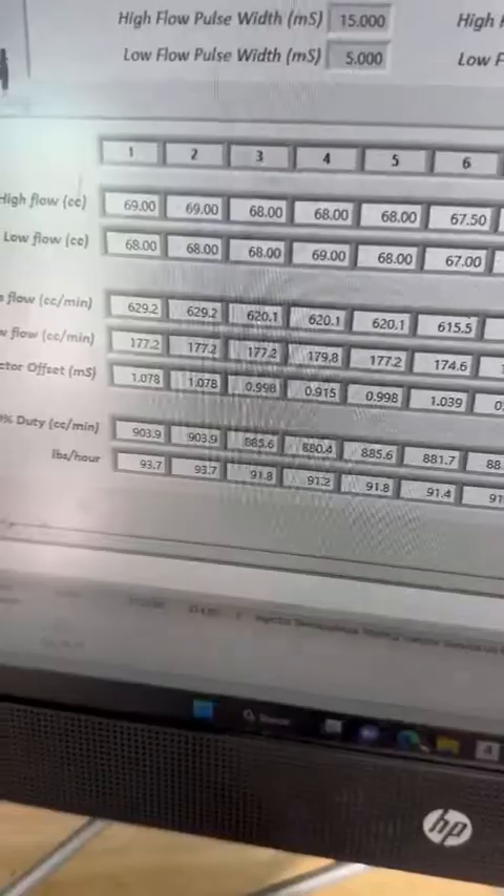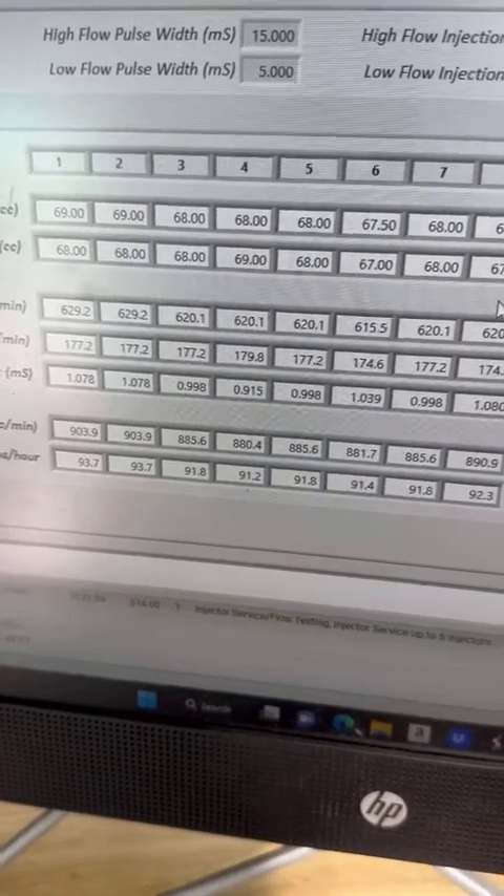The reason we do the 2.5ms test is because we want a good flow match at idle pulse widths. So far we've tested at 25% injector duty cycle, which is 5 milliseconds pulse width, and 75% injector duty cycle, which is about 15 milliseconds. Those are great, but if you want really nice cylinder-to-cylinder consistency in your idle tuning, you've got to do this next one as well.